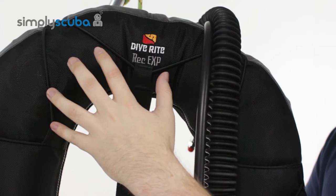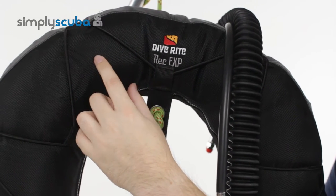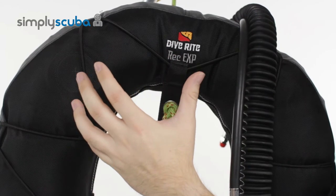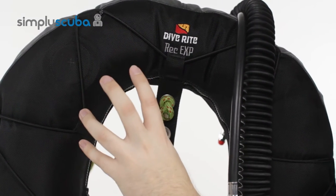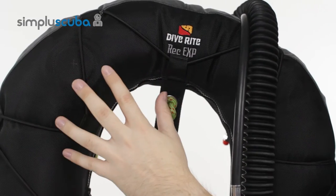The material itself is made of a nice abrasion resistant Cordura nylon material. So even if you're diving in and out of rough terrain, it's not going to pierce the bladder — it's nice and abrasion resistant.